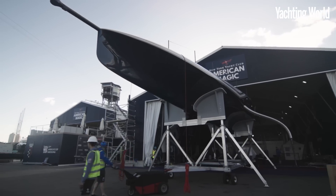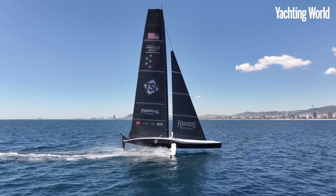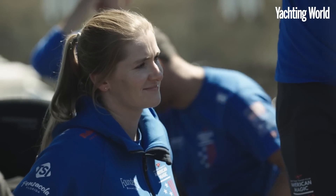Today we're going to take a look at American Magic's new Patriot. I spoke to American Magic helmsman Paul Goodison just before they launched Patriot, and he did hint that they'd done something a bit different this time. Now we've seen the boat on the water sailing for a few weeks, and it certainly seems that the American team have made some slightly different choices compared to some of the other challenges.